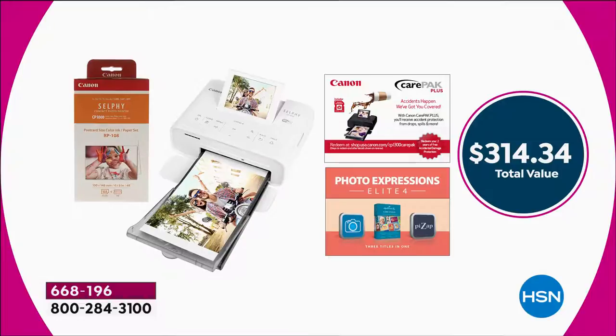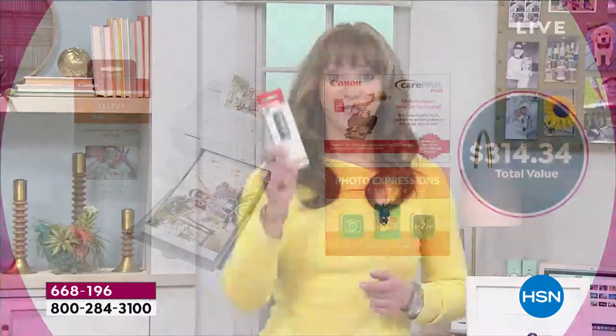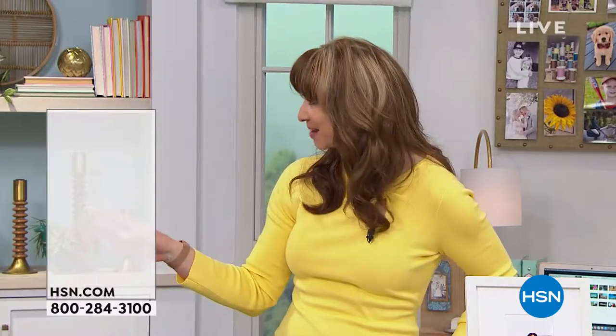We'd love to show the extra paper — even though we're giving you more paper than anybody else. We only have a few of the batteries. If you already know you want to take this to your scrapbooking, bunko night, picnic shelter, or whatever it might be, then we have the additional battery.